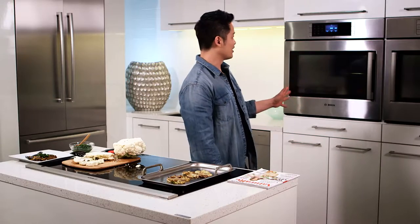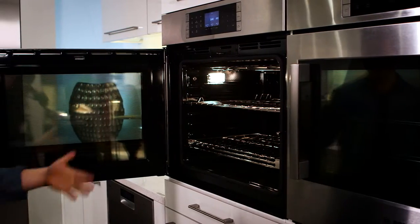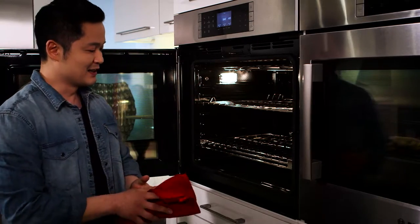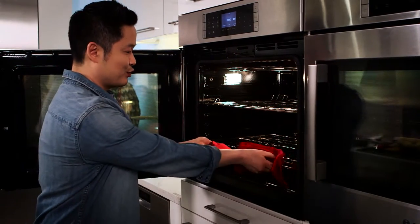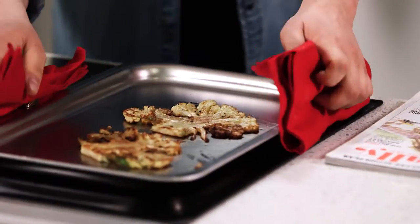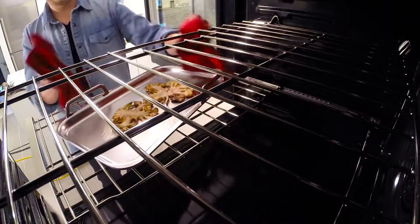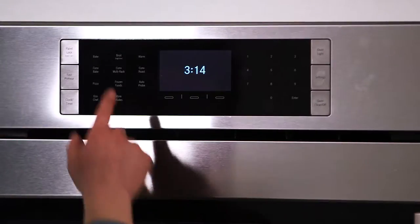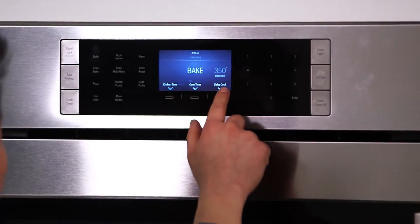Behind me is the Bosch Benchmark wall oven — you can see it opens on the side, unlike a traditional oven that blocks you. To make this easy, I'll just pull the rack out, add our cauliflower steaks. This wall oven just makes cooking a lot easier. We're going to put this on bake at 400 degrees.